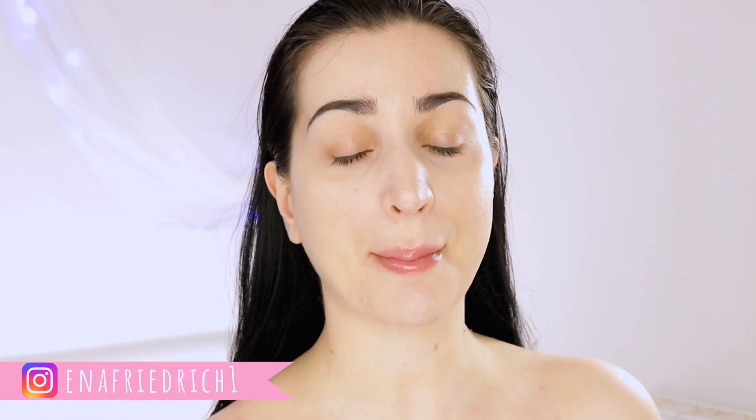Hey guys, welcome back! My name is Anna Friedrich and on this channel I usually start my tutorials with my bare face and I end up looking something like this. This is the clip from my latest video and this one has to be one of my favorites. Today I'm transitioning back to a dramatic grungy type of look, and this is the look I'm going to create.